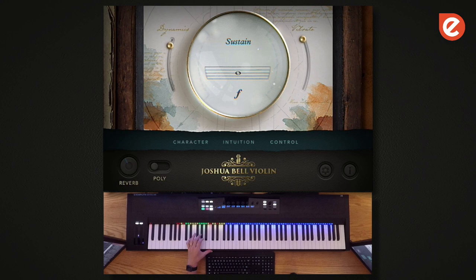Beyond that, we recorded a set of Sul Ponticello tremolos — shorts, actually the shorts are modeled with Sul Pont — and pizzicato and sustains.